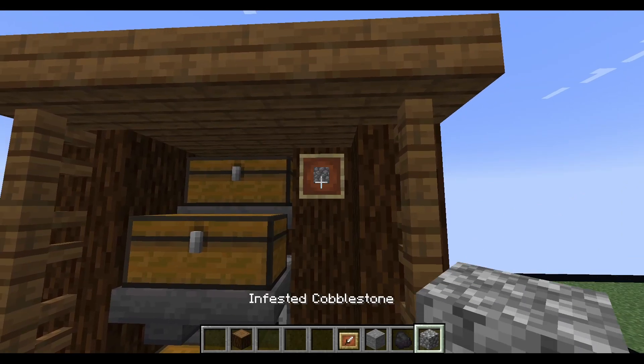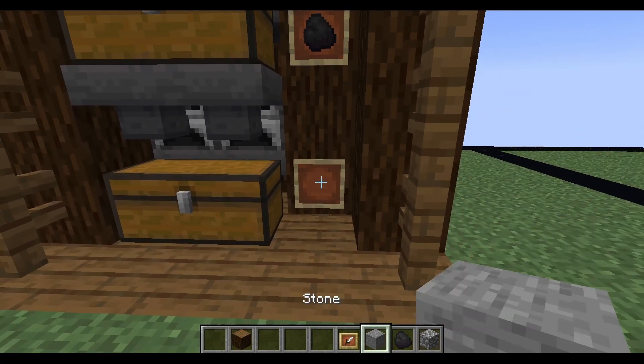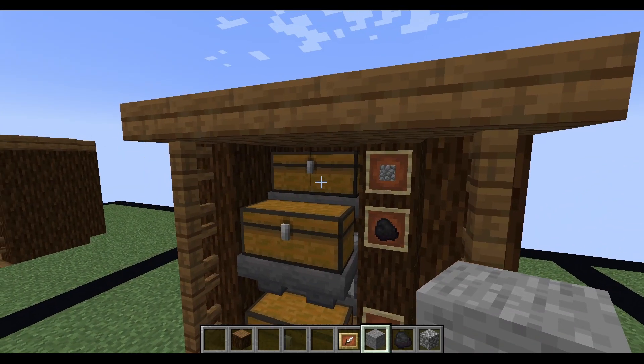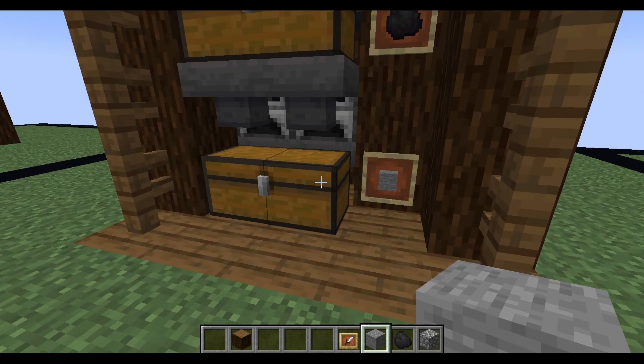For the top chest place an unsmelted item, for the middle chest place a fuel source, and for the bottom place the smelted item. This will show people that the top chest is for unsmelted items, the middle chest is for fuel, and the bottom chest is the output.